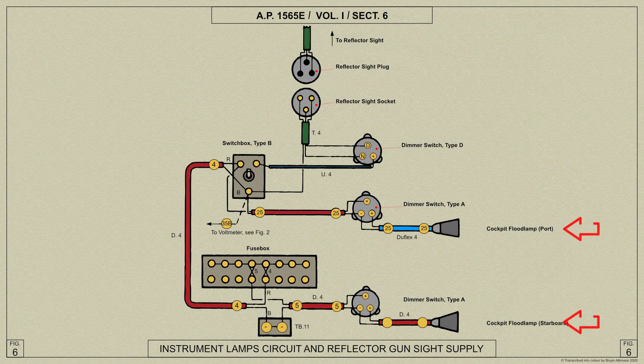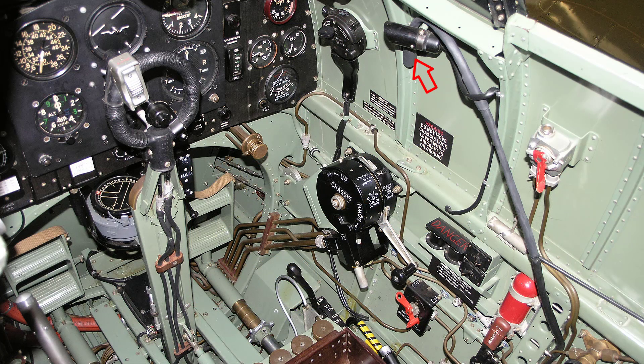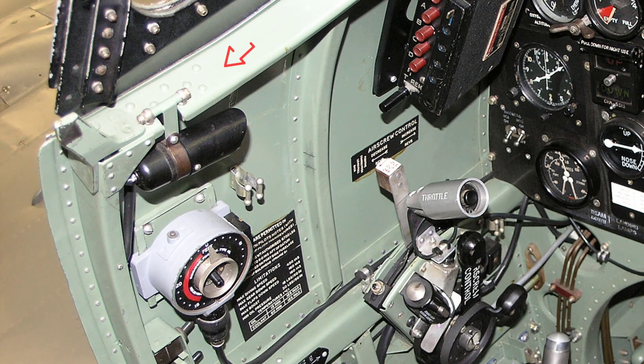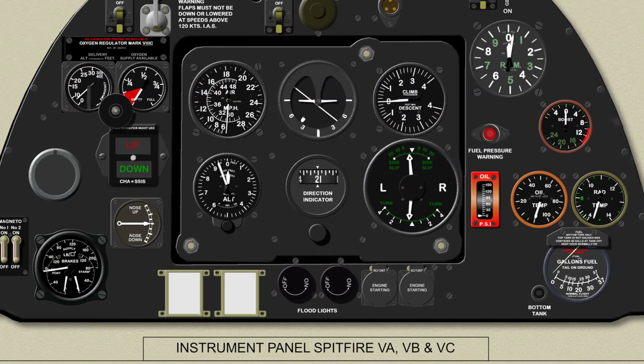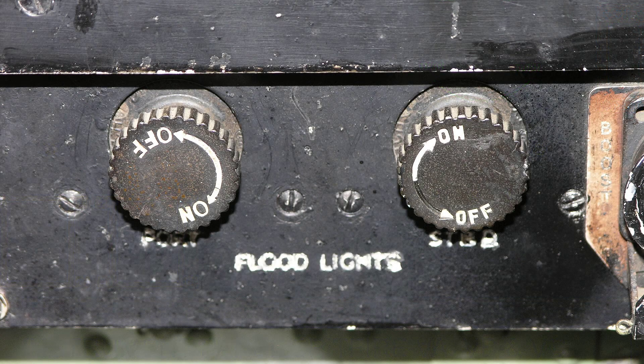Two instrument lamps are fitted on the port and starboard of the cockpit combing. The starboard lamp is mounted so that it can be moved vertically up or down, and the port lamp is mounted on a universal joint so that it can be extended and turned to suit the instrument panel when the TR1133 remote controller is fitted. Both lamps are shielded with an orange cover to prevent glare and are operated by two dimmer switches type A mounted in the centre of the instrument panel as shown here.